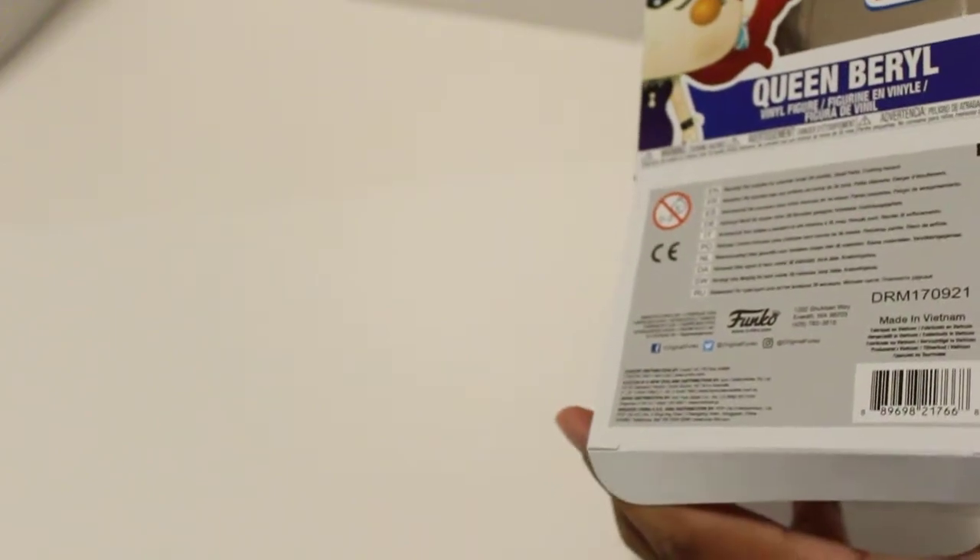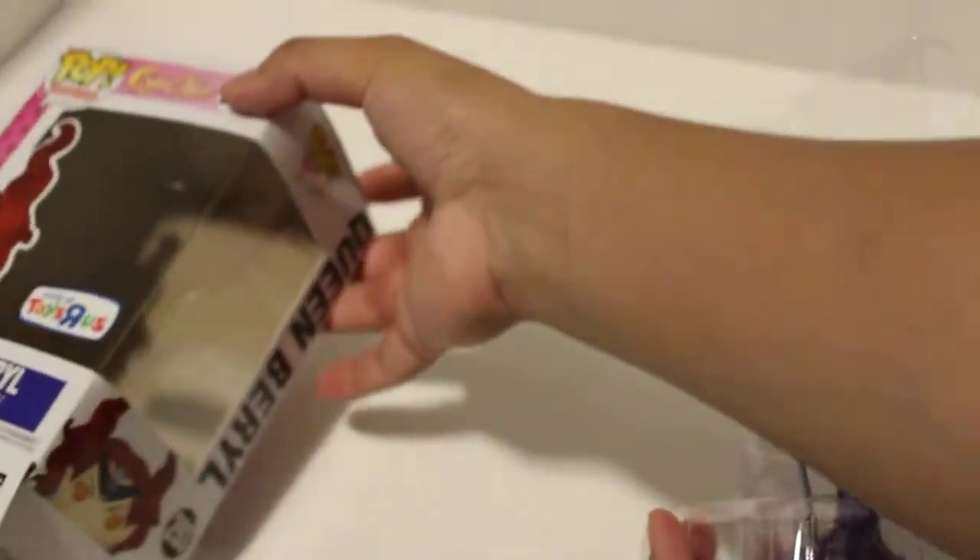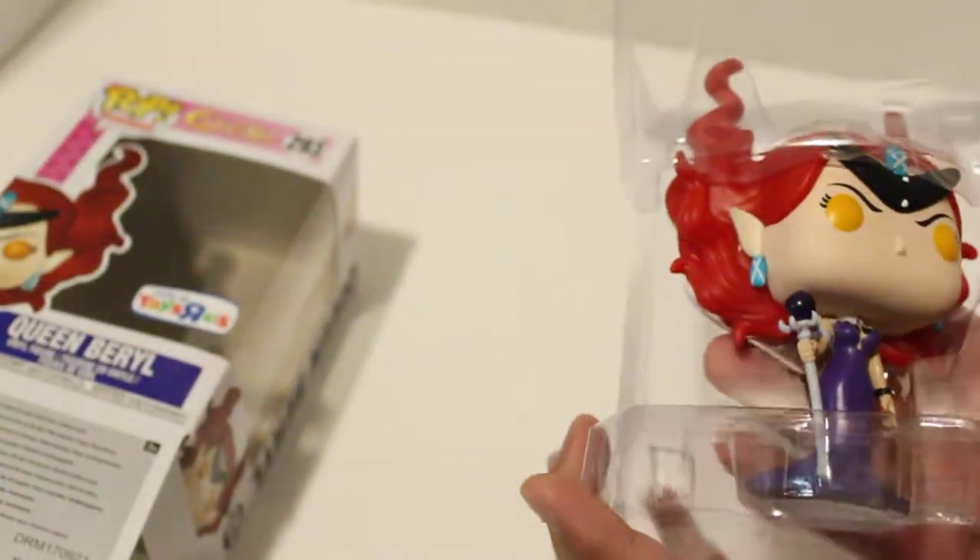I opened up a pop before — I think it was a Bruce Banner because I needed to fix the footing. So I'm gonna open this up right now. There you go. I feel really scared doing this. I think I scratched her face.